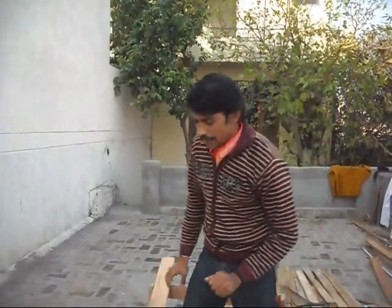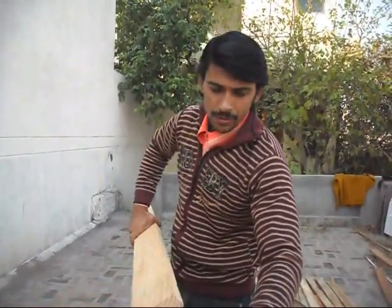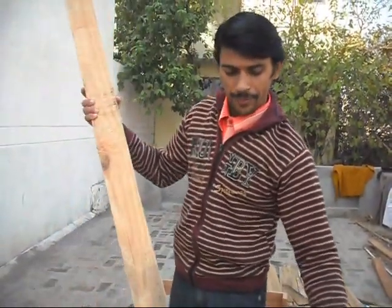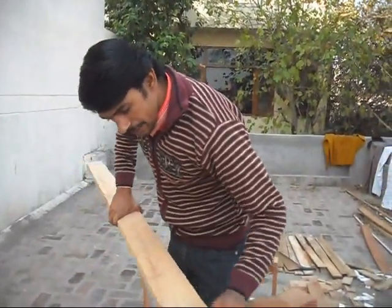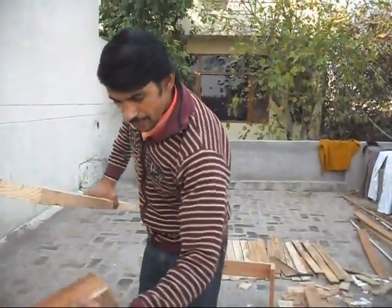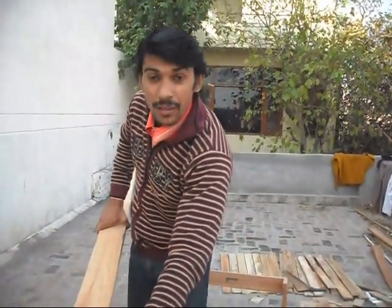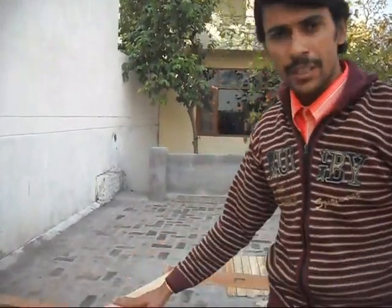One more thing to understand — note here, I am showing this is a point where we attach here with nail, and the second part will also attach there. Tachan, attach it with nail.